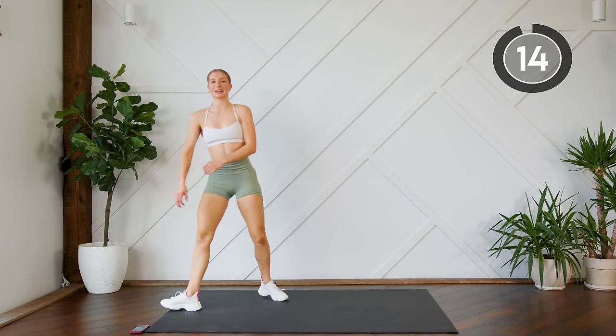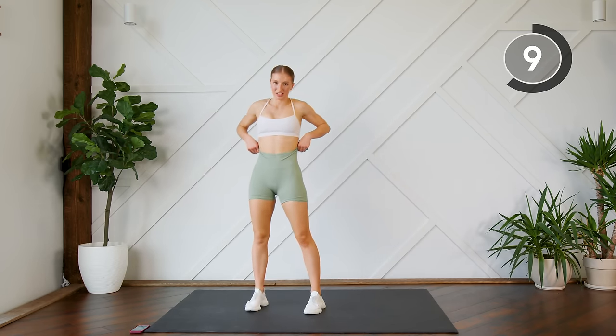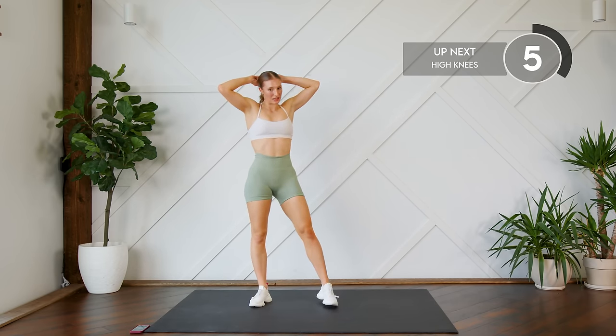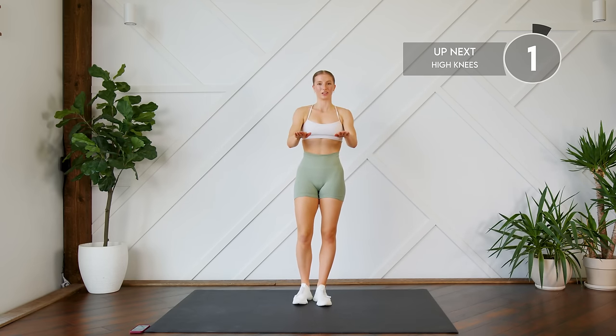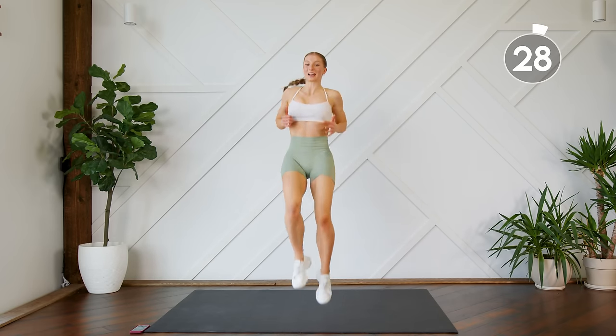Good work, standing it up. We're going to do high knees for 30 seconds and then we're going to take another 30 second rest. Push through with these high knees — get them up! If it's helpful, have your hands here and tap the knees so that you know you're getting them up every time.